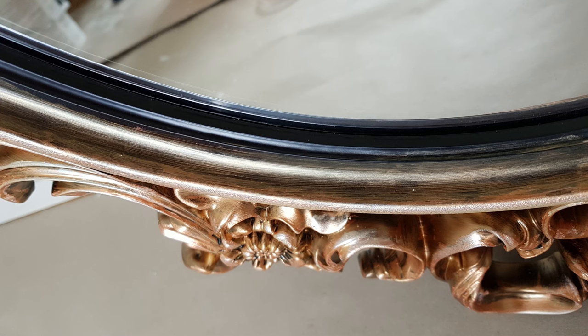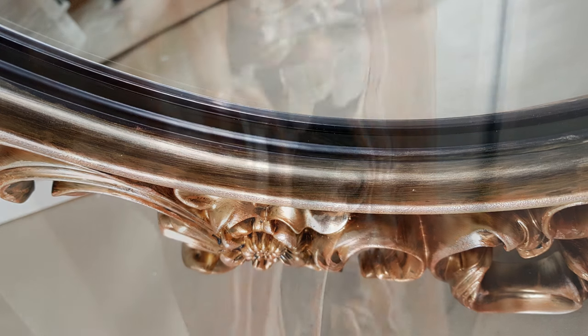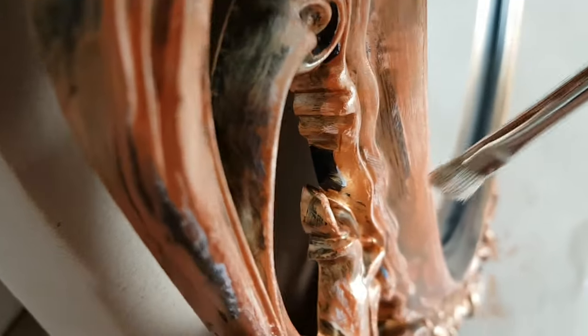That's how it turned out. If you're not happy with something, just go back and add some paint and make it better. Also check out the sides to see if you forgot to paint some parts.